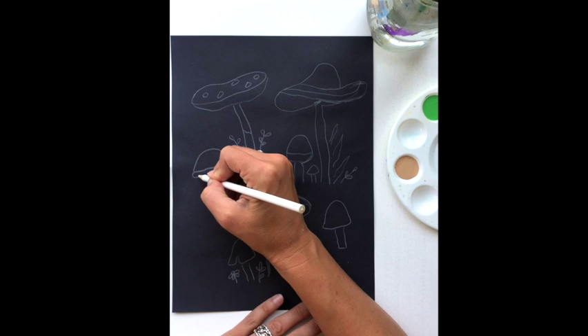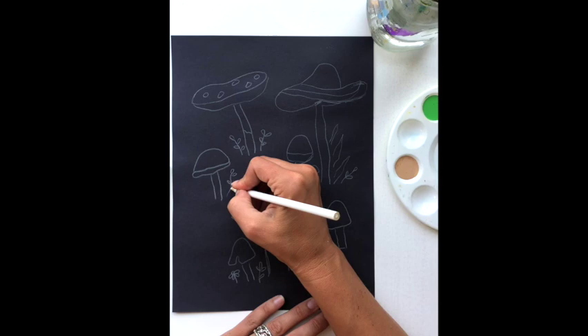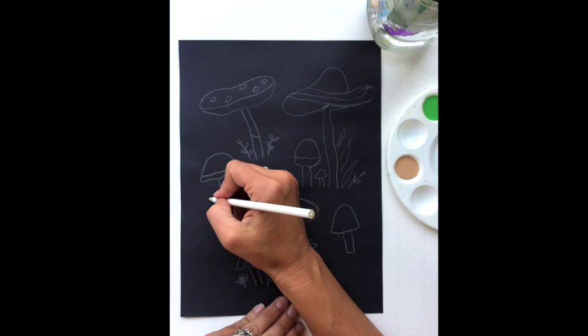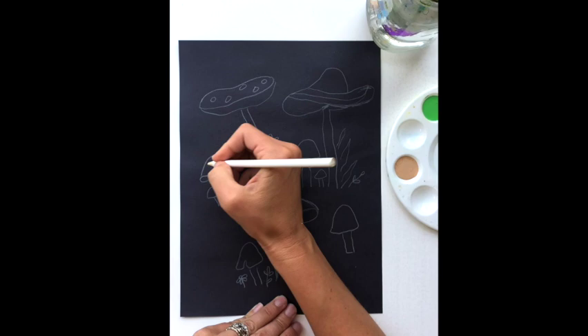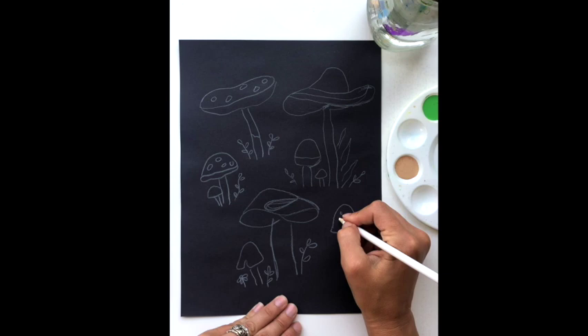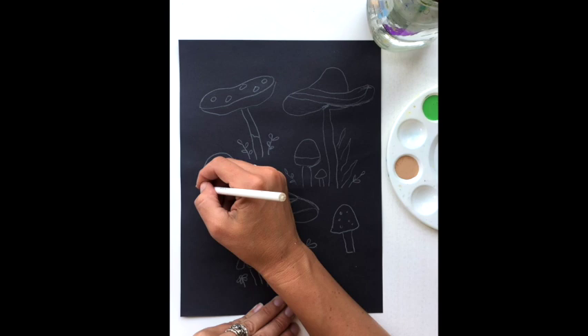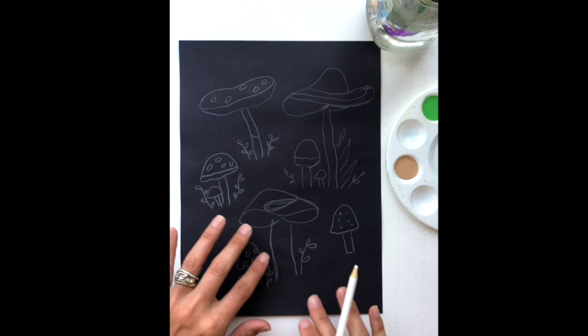I'm going to fill in this blank space over here with one more set of mushrooms, and then I think we will be ready to start painting. This one will be kind of hiding behind this one. I'll add some spots — these ones will also have spots, maybe some big, some small — a nice way to add detail. Then a little bit more foliage; I'm adding little plants, you could add grass. All right, so now we've got that sketched out and I think we can start painting.